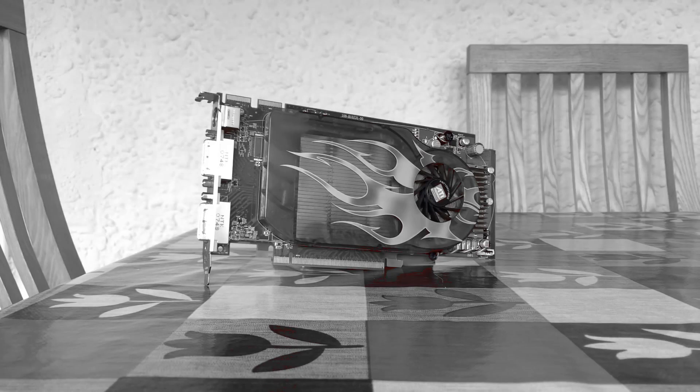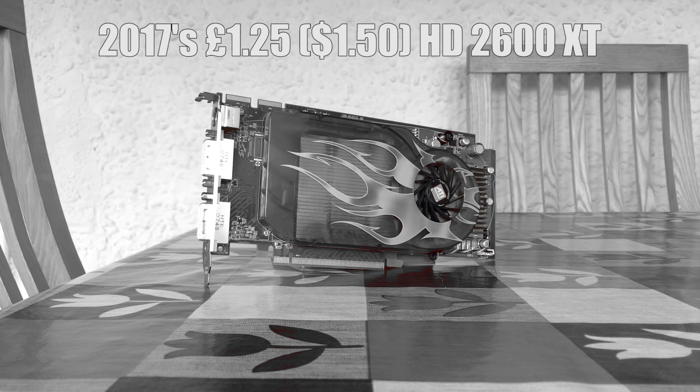Hello everyone and welcome to another video. A couple of years ago I made a video called Gaming on the $1.50 graphics card, which cost me roughly £1.25 here in the UK.